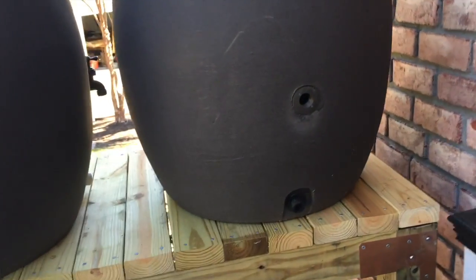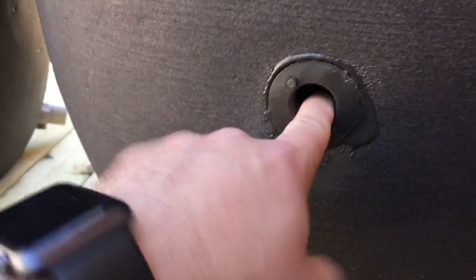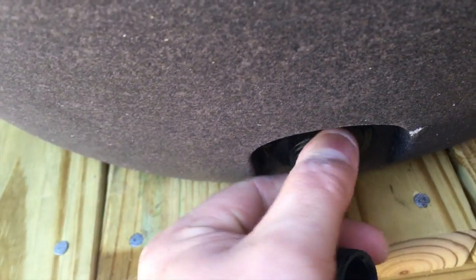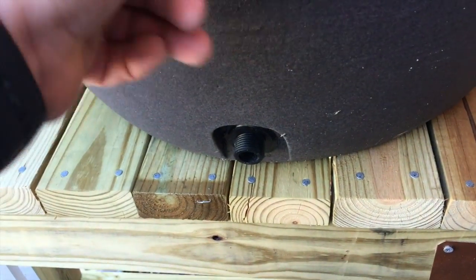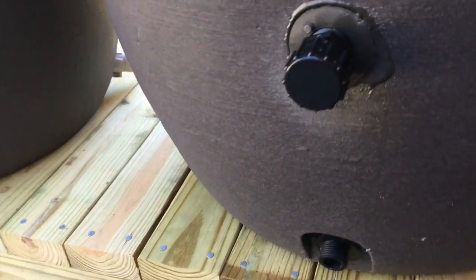It comes with this fitting already glued in — it's threaded so you can connect a garden hose onto it. The thread pitch is wider than a standard one. I got this plug to plug this hole on both barrels, then I'm going to put a connector that goes from this side to that side to communicate water back and forth between the two barrels, and I'm going to put a spigot on each one.